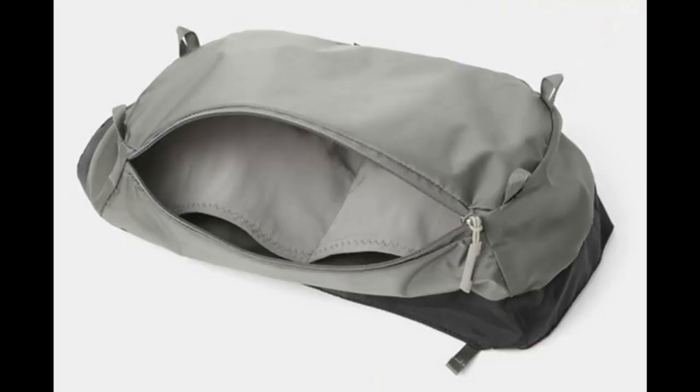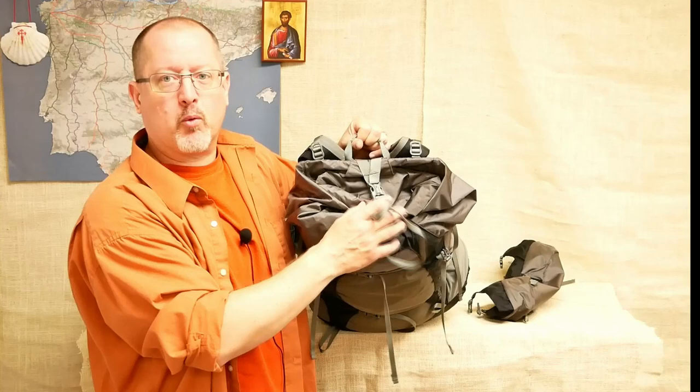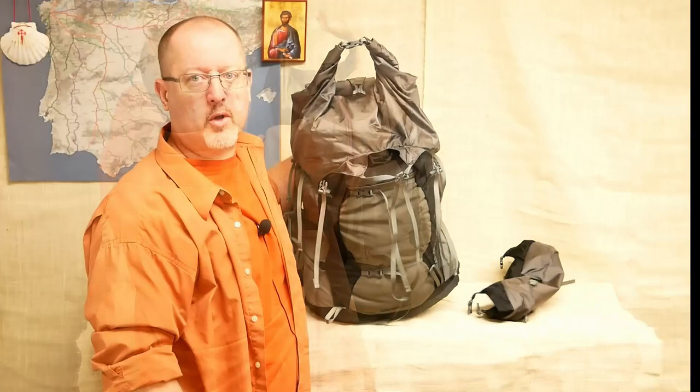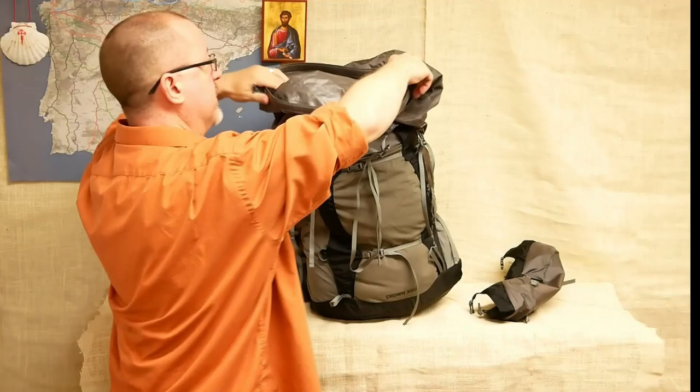Because this lid is removable, you've just reduced the weight of the pack. So what do you have left when the lid is gone? This is a roll top enclosure, kind of like you see in Z-Packs and some other brands, with a nice double strap holding it together. It is weather resistant, as is the rest of the pack, but it is not waterproof — so don't let the dry bag style fool you. This roll top itself can get quite large.